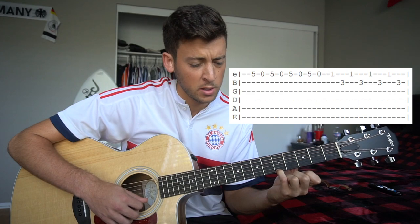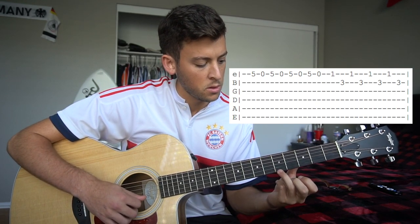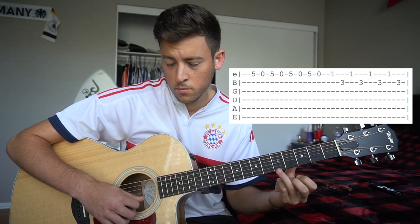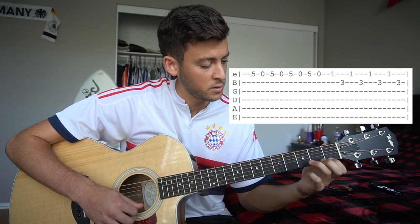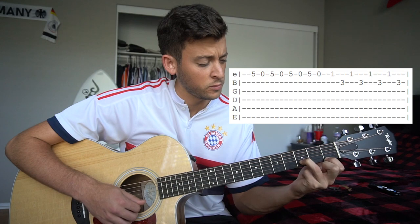You're just going from your fifth fret with your pinky, or whatever finger you want to use here: five, open, five, open. Slide down with your index and your ring finger to that third fret of the B, index in the first fret of the high E.